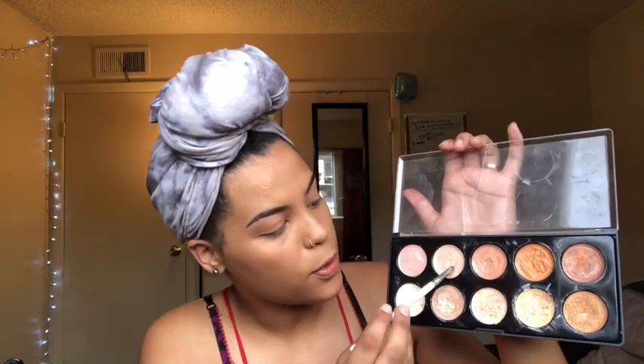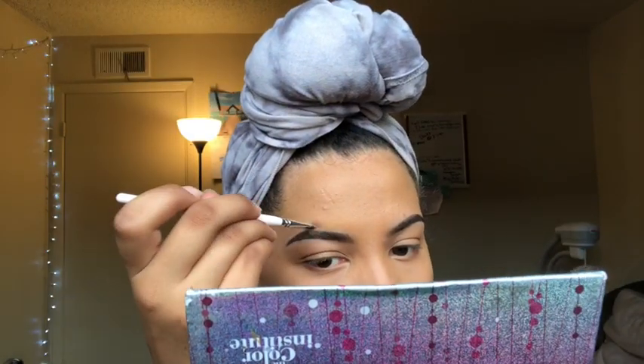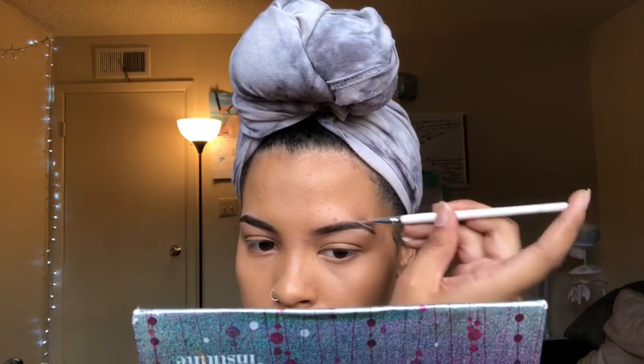Dipping into the same palette, I'm going to go with this color and just go on the outer parts right here. It's definitely okay if you mess up — you can always go back in and fix it. Just make sure you're patient and take your time blending, because that's the key to makeup.